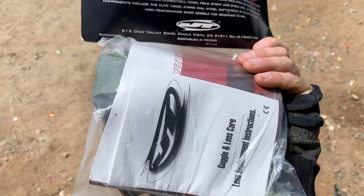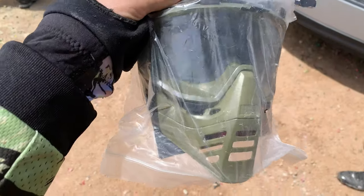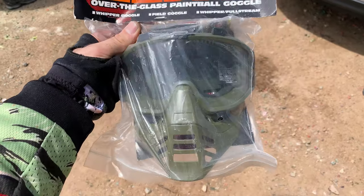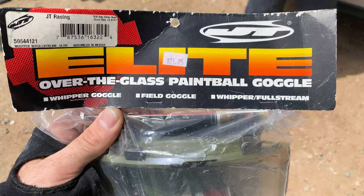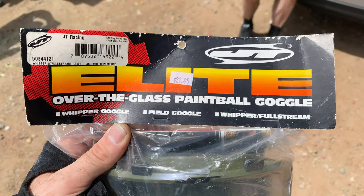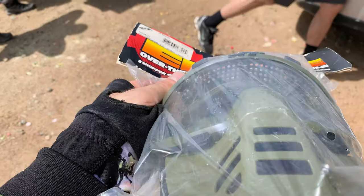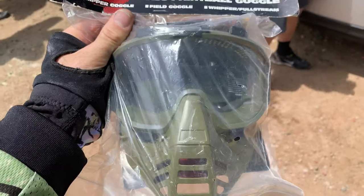These are new in box and I'm kind of messing them up — my hands are covered in paint — but you don't see very many JT goggles that are still brand new, so it's always cool to see. Whipper goggle, field goggle, whipper full-string OTG, and the actual frame is slightly wider. Oh, very cool.